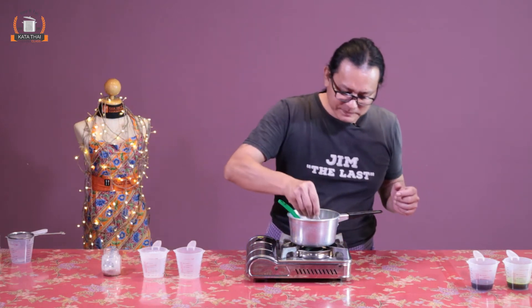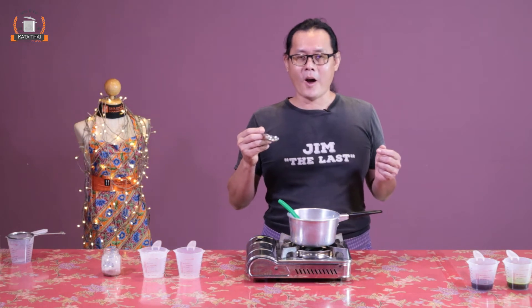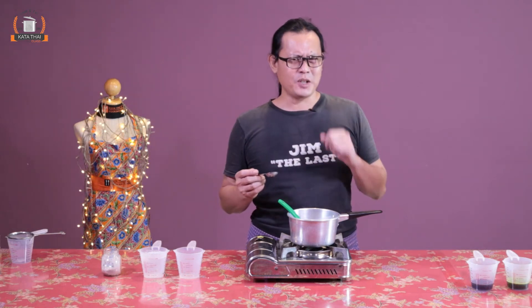Taste it a little bit. Wow, it's salty, sweet, and rich. Now let's check out the sticky rice — I think it should be ready.